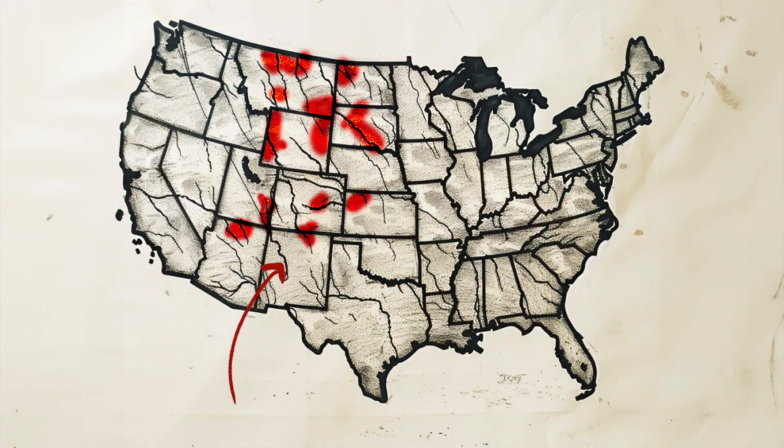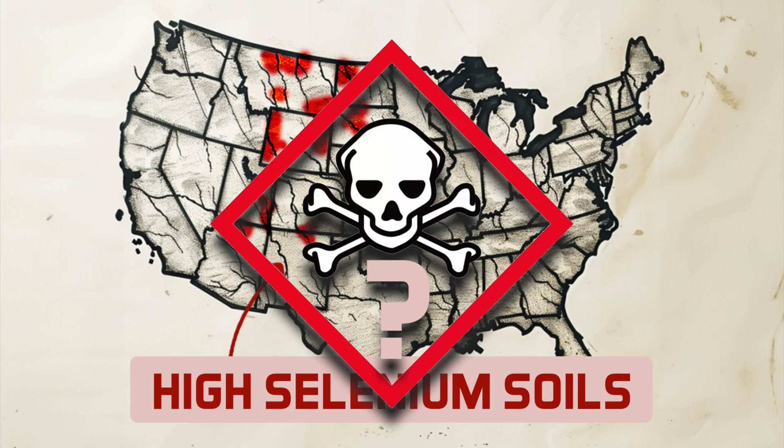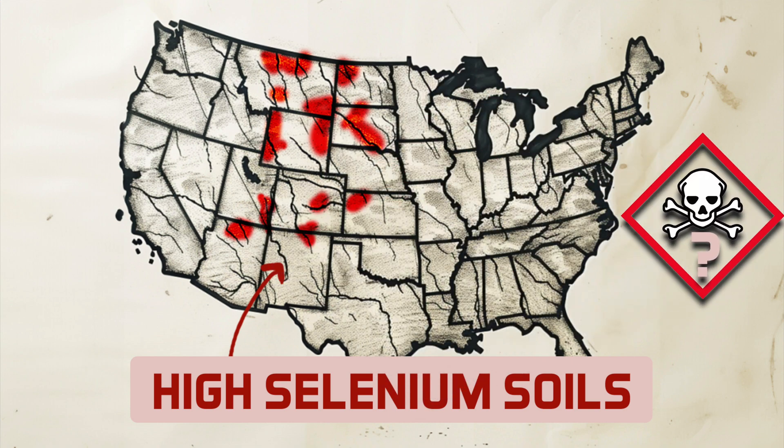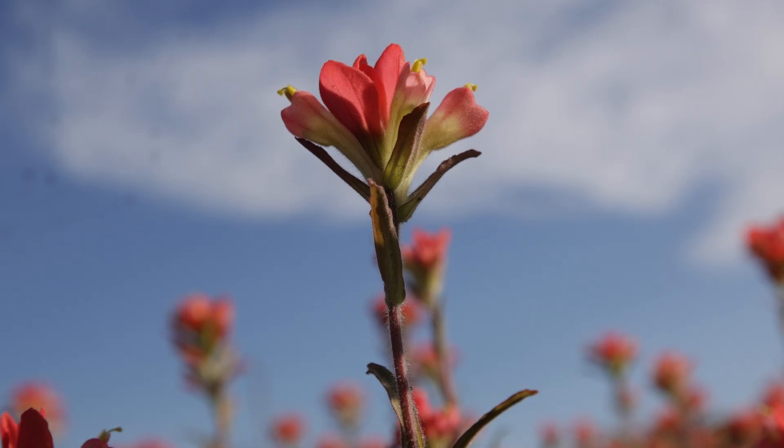So if you live in any of these areas where selenium is extremely high in the soil, you should probably never try to eat this plant. But if you live in any of these areas where selenium is extremely low, then you can probably eat the Indian paintbrush.